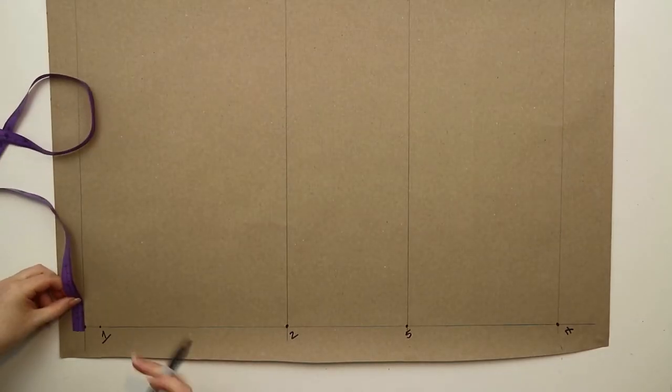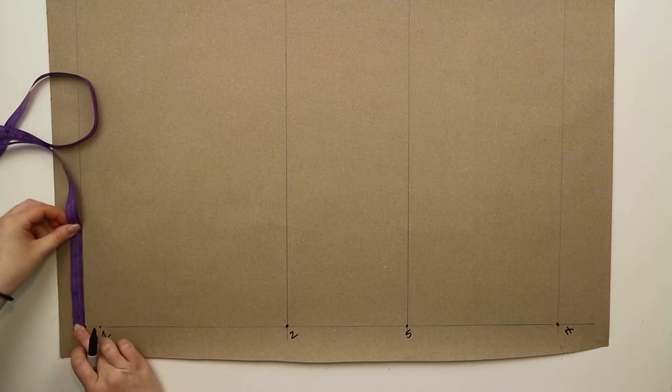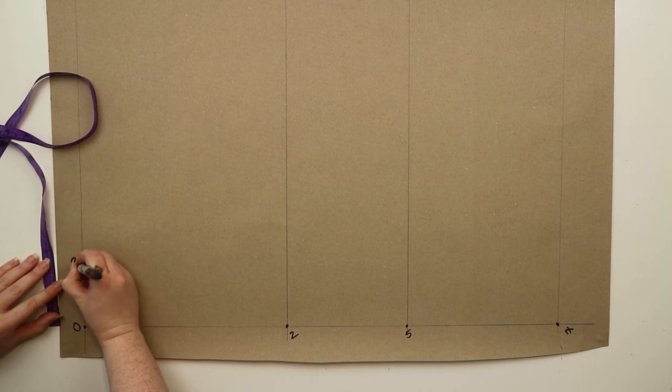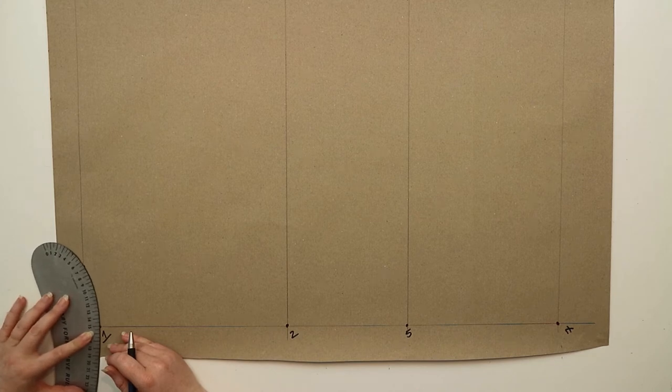Going back to zero you're going to measure out one fifth of the neck size plus 0.4 centimeters and mark this point as nine. Then using a curved ruler you're going to draw in the neckline by joining points one and nine.